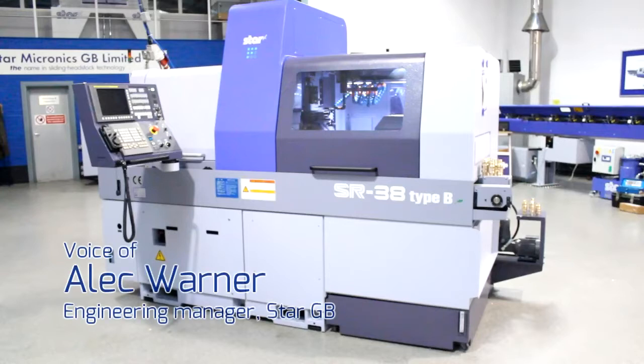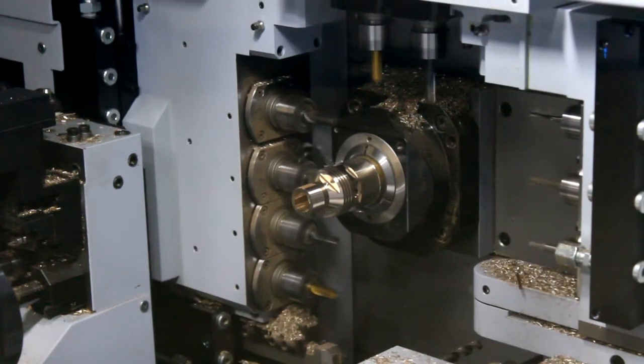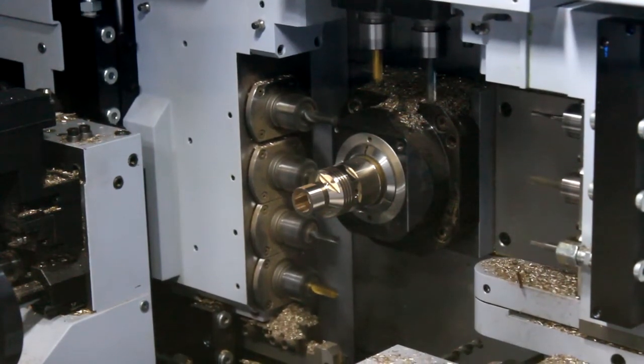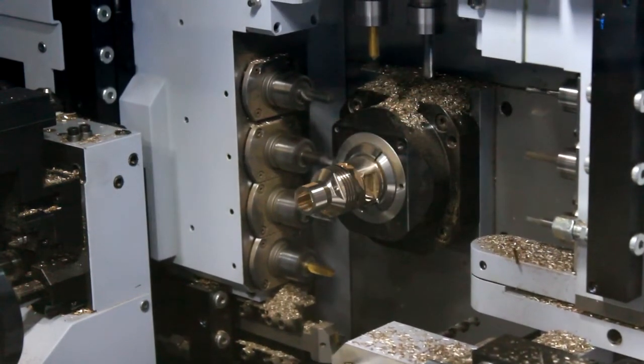This is the SR38, Star's latest addition to the SR family. The SR38 platen design is very similar to the SR20R4 design in the fact that it's a zero-shaped yoke, which ensures all the tools are very close to the guide bush.